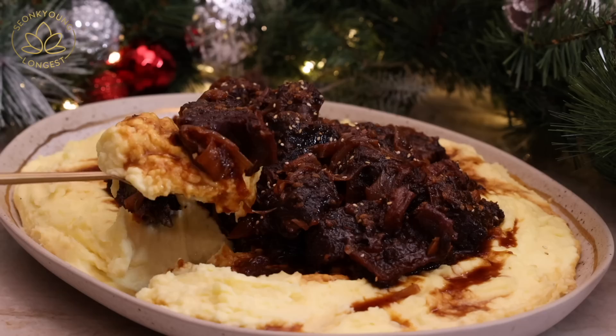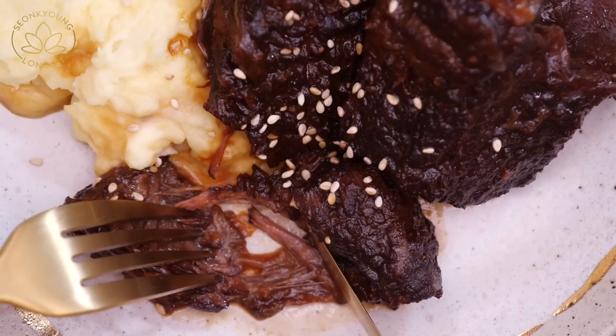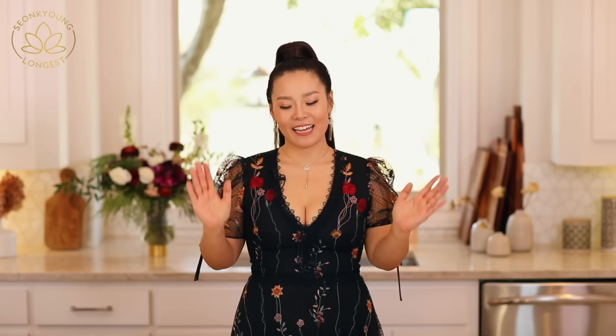I've made this galbi jjim three times during this holiday season, so we've been stuffed eating a lot of it. There's no mukbang segment for this one. But thank you so much for watching. If you liked my galbi jjim — Korean style braised beef short rib recipe — please give this video a thumbs up and subscribe to my channel for more inspiration and ideas for Asian home cooking. Remember, you can always cook Asian food at your house, making it easy and fun. I'm Seonkyoung Longast and this is Asian at Home. I'll see you next time. Bye guys!